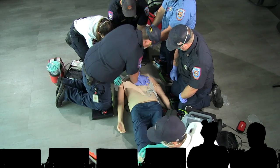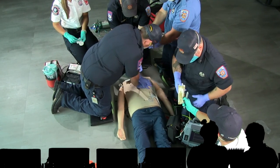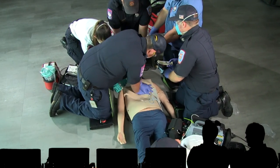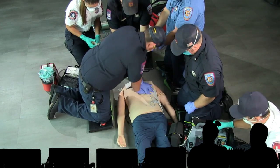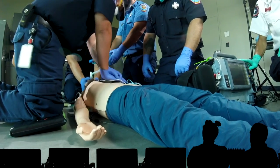Rumor has it that the only thing we really know about epinephrine, in addition to getting pulses back, is that you've got to get it in quickly. Yeah, I've heard that. So there goes that life-saving epinephrine. We've got the monitor there. We've got two-handed seal.